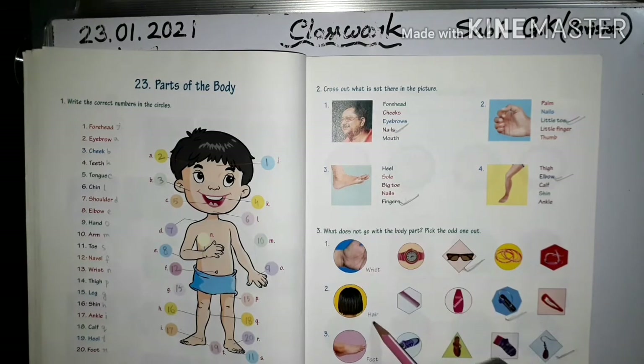Next, hair — see: hair clip, shampoo, comb. Click this picture. Next, number three: foot — see the picture. You see shoe, socks. So earring is the odd one out.